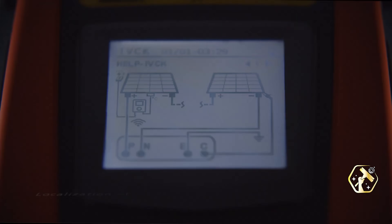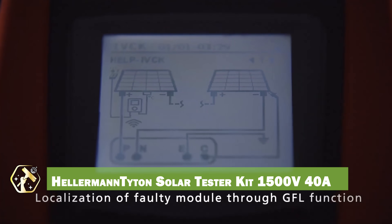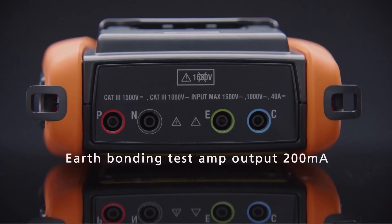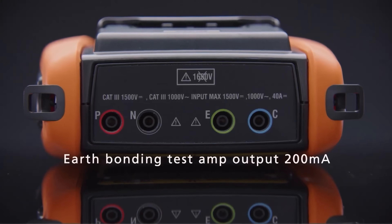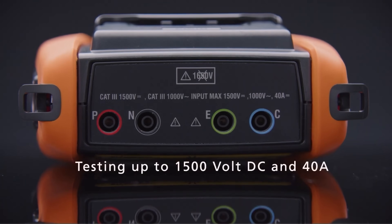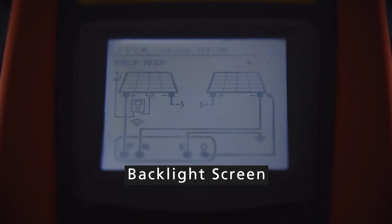For those working with solar installations, the Hellerman Titan Solar Tester Kit is essential. This kit allows for comprehensive testing of PV systems, ensuring optimal performance and safety. It can handle high voltage and current, making it suitable for large-scale installations. The user-friendly interface simplifies testing procedures, and the rugged design withstands field conditions.